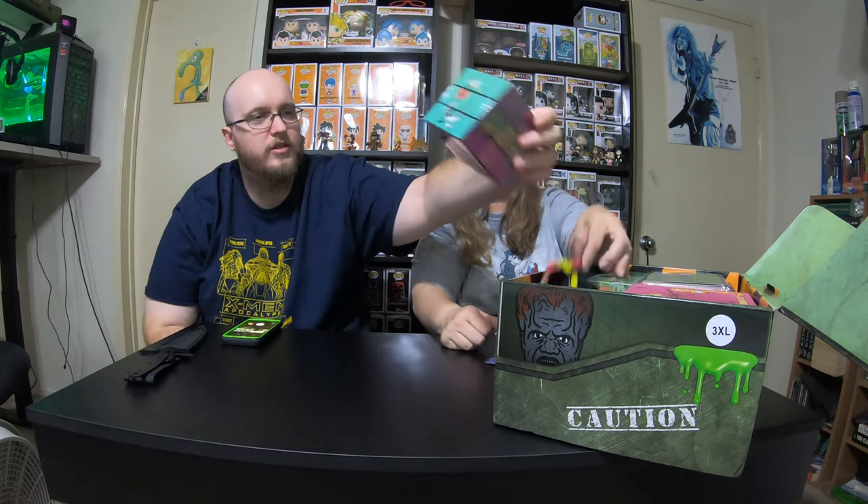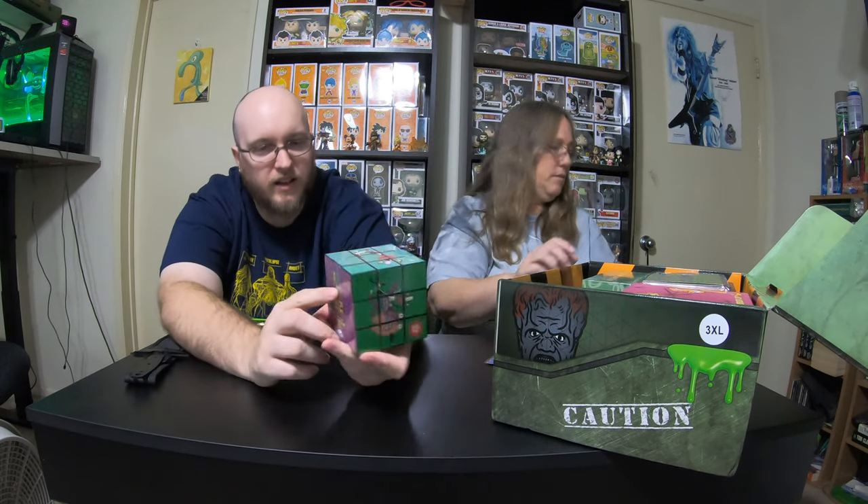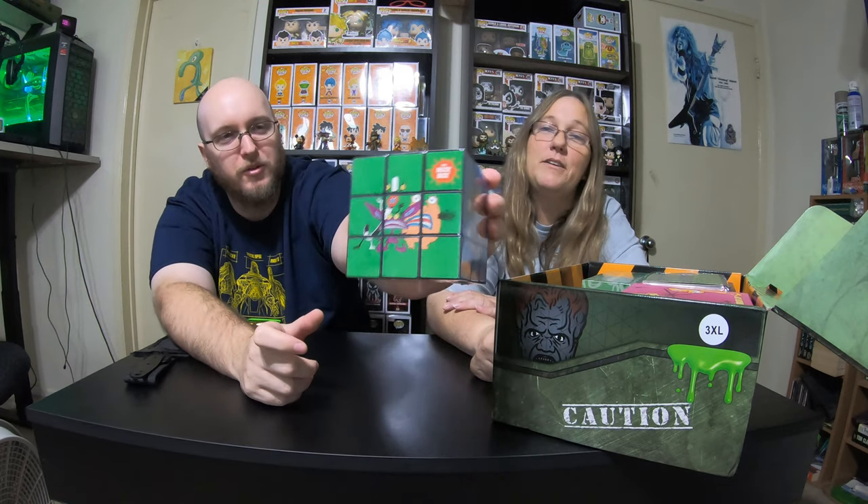Okay, that's a shirt — I'm moving the shirt to the side. And I got an All Real Monsters Rubik's Cube! That's actually really cool.